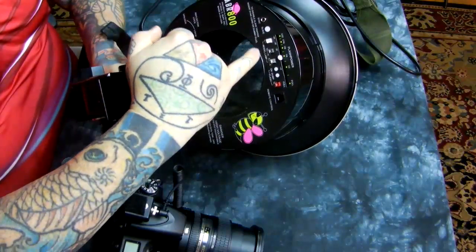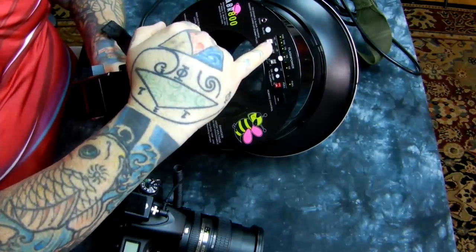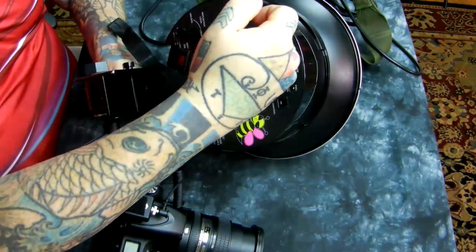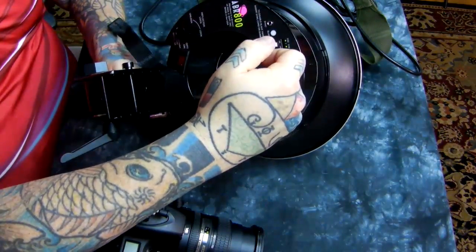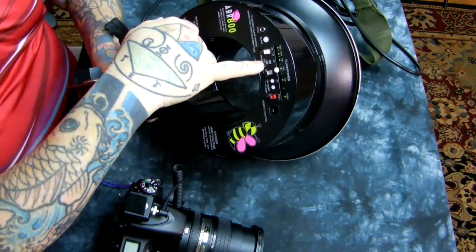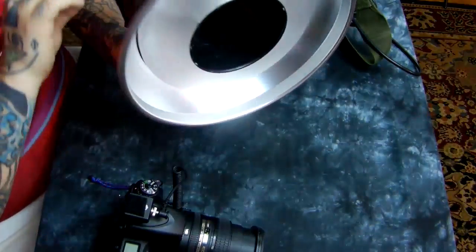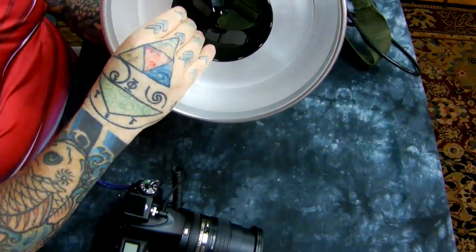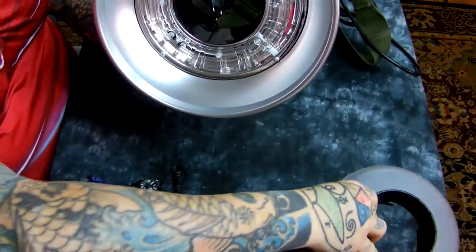Here we have the model lamp on — it's full power. Track means that it will track what's relevant to flash power, from 10 watt-seconds up to 320. It will track it with the 8 built-in modeling lamps, right here.